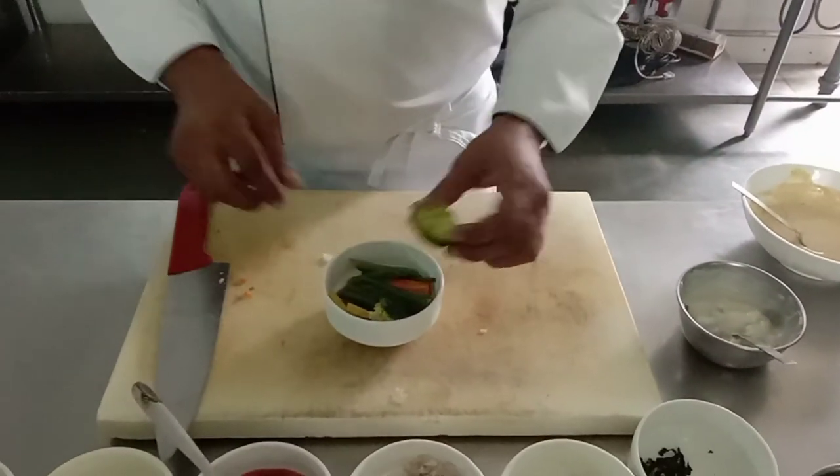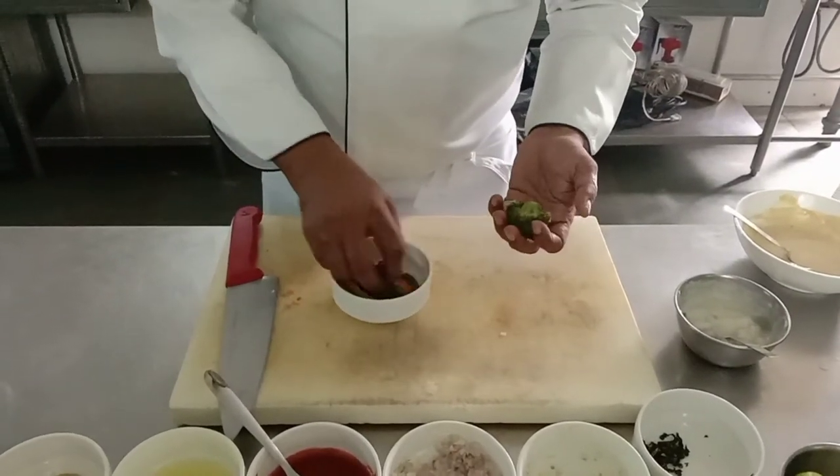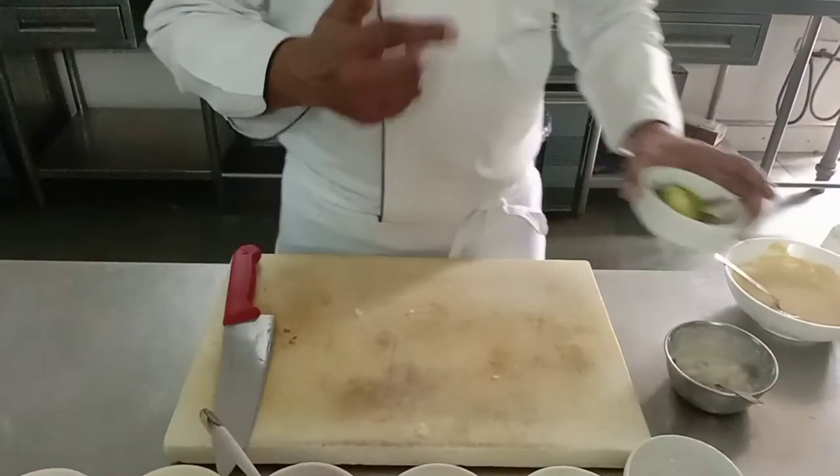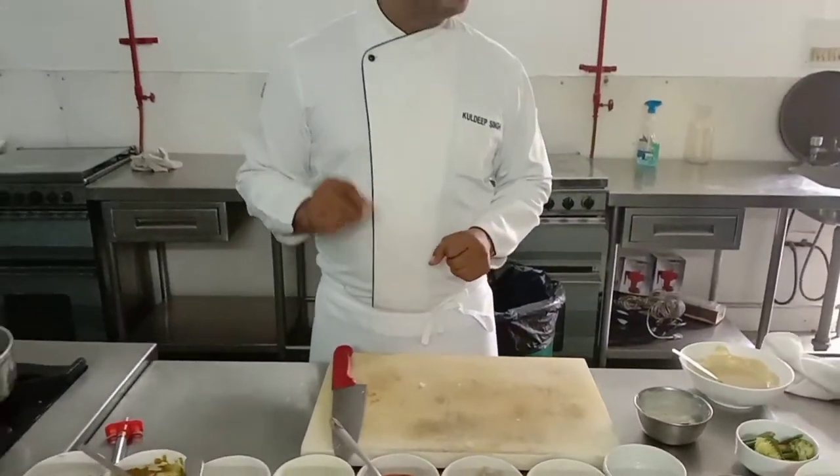I have already blanched the vegetables. In this preparation I have broccoli, beans, carrot, and zucchini, which will go with the main course — that is steam basa.